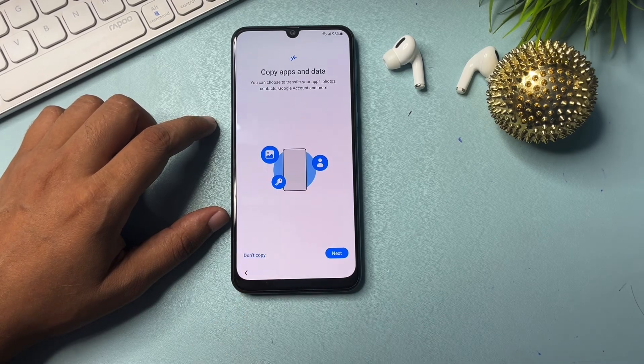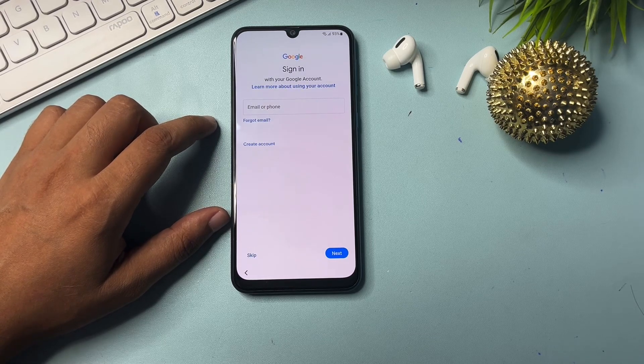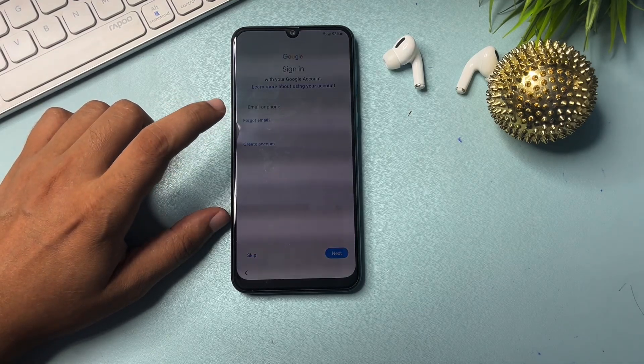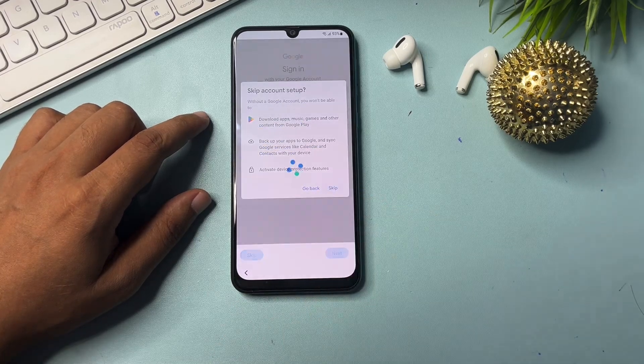Click on 'Don't copy.' Now you can see a skip option appearing. With the help of these tips and tricks and changes on your smartphone, you are getting a skip option on the Gmail ID page. If you don't remember your Gmail ID and phone number, you can skip and bypass this page — simply click skip.